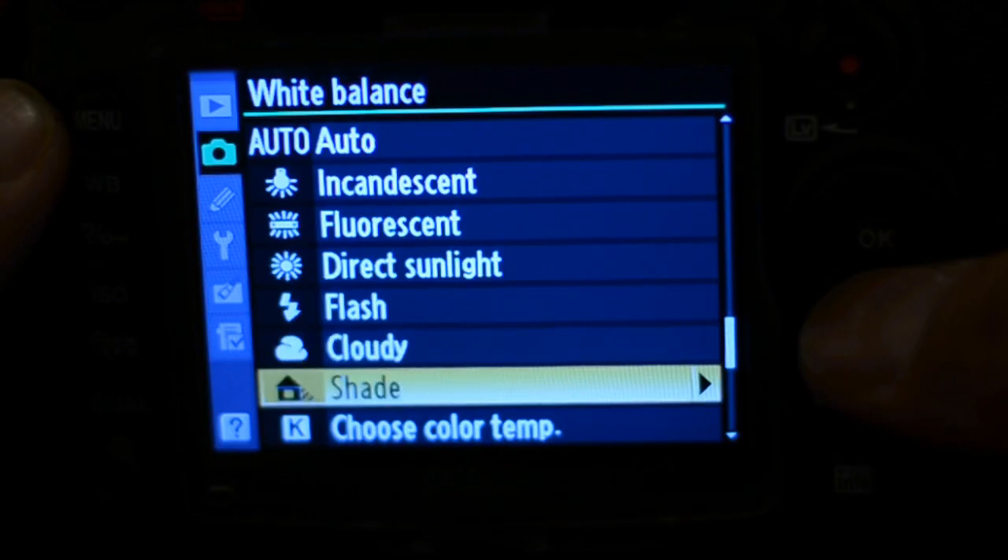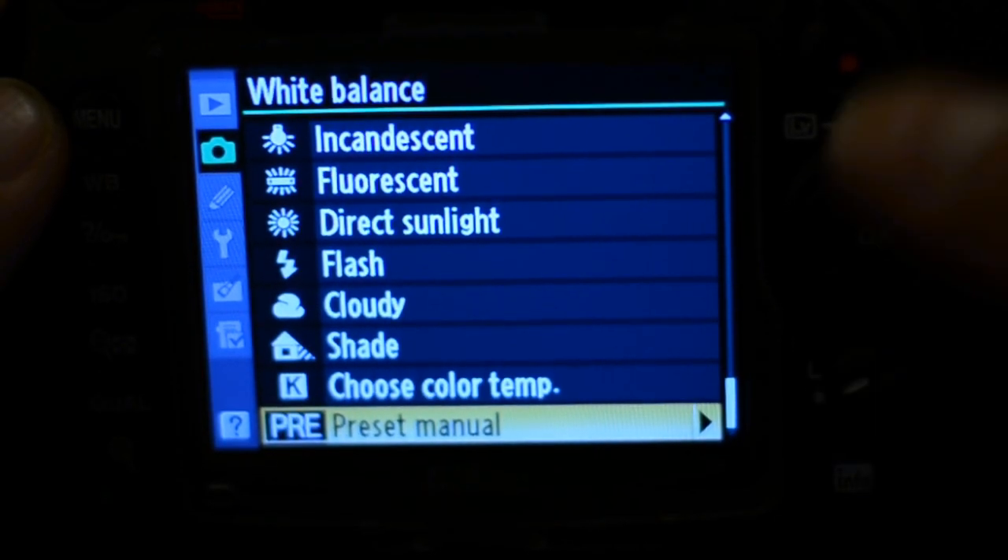Every DSLR has basic presets for white balance: incandescent, fluorescent, sunlight, flash, cloudy, shade, and Kelvin. Kelvin is where you can dial in the actual temperature manually, and you also have custom white balance. So if you're inside a house with incandescent lights, you set your white balance to incandescent to correct for the yellow cast. If you're at a gym or school with fluorescent lights, set it to fluorescent, or you'll get a green cast on your images.